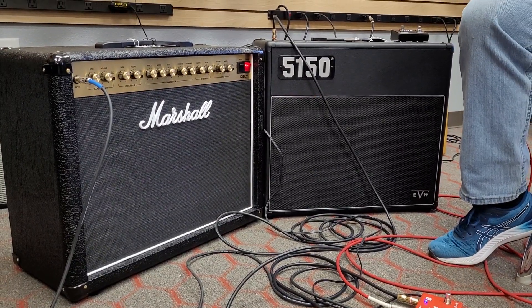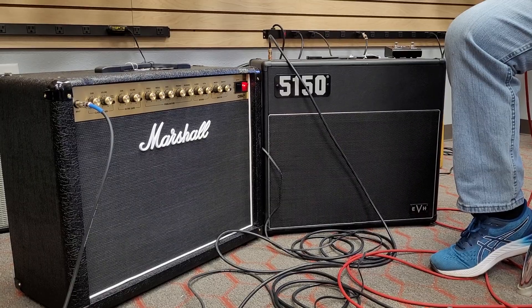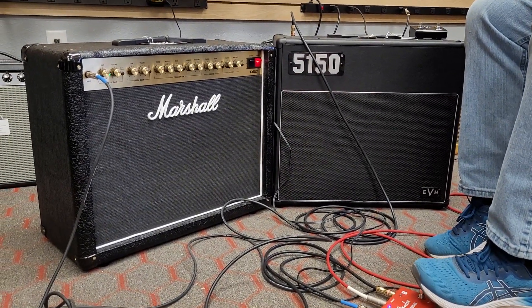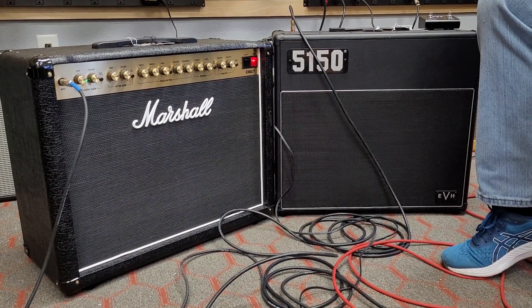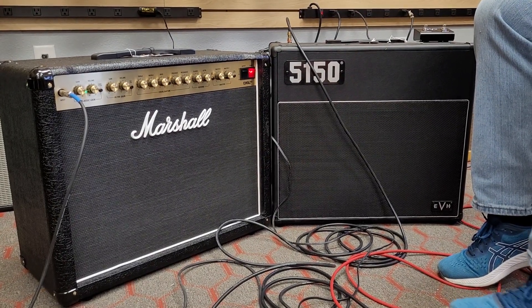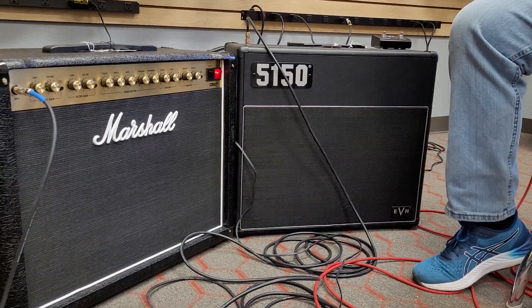Does it feel like the EVH has more body — like full body — as opposed to just... it feels like the Marshall's really bright and crisp, but it feels like the EVH has body. Marshall... EVH. The EVH has less breakup when I hit it that hard. I think the Marshall had a little bit more breakup there.